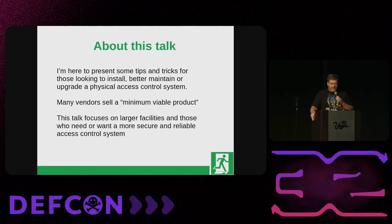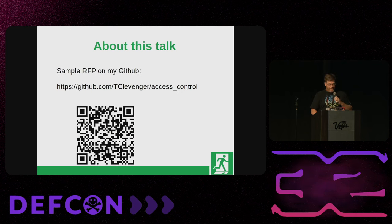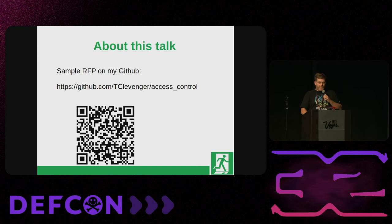A little bit about this talk. We have a lot of talks about bypasses — my talk is more about the installation of a system. I'm looking to give some tips and tricks based on the kinds of systems I had seen and had to work on. A lot of vendors out there, it's a low bid situation and you get a minimal viable product that kind of does a job, but it's not particularly maintainable, reliable, or even secure. I'm focusing more on large facilities. I have an RFP based on this talk — I'll put this QR code up again at the end.